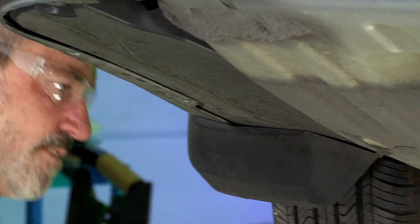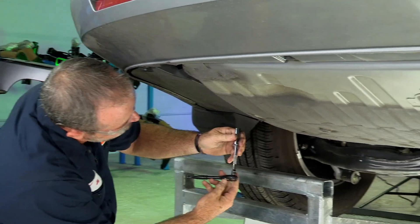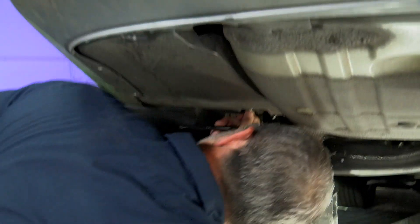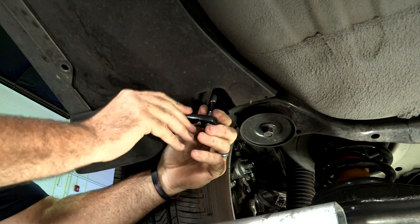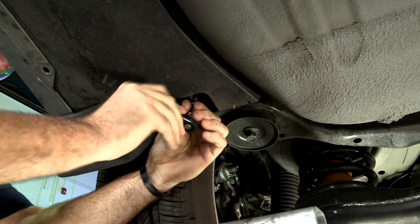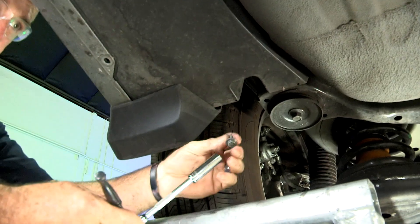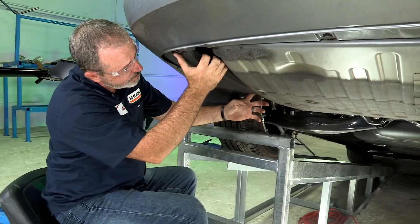We'll set those aside. I'll take a 10 millimeter socket and we'll remove our last bolt here. We got it out, now we'll set it aside. We should just be able to pull straight down on this underbody paneling.